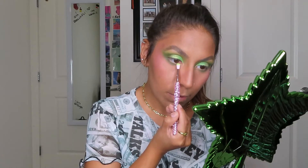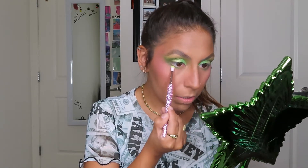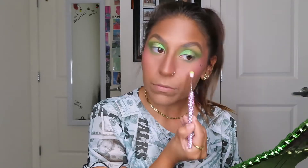For the bottom lashes I'm just going to dip into the shade Self-Made on an E22. I'm also going to take another E22 and lightly dip into the shade Chameleon Fetish and use that to blend the edges of the lower lash line.